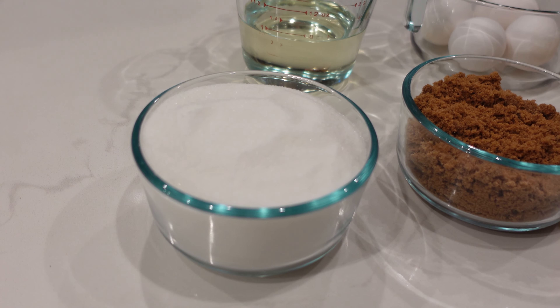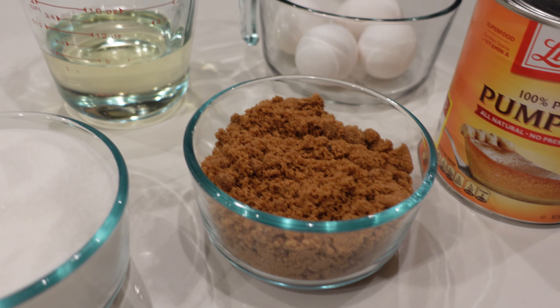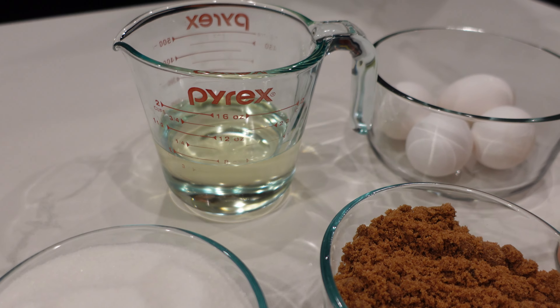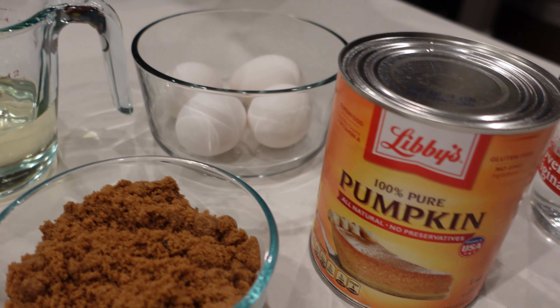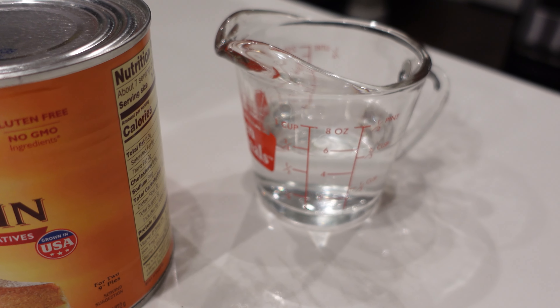First, start with two cups of white sugar, one cup of brown sugar, one cup of vegetable oil, four eggs beaten, one 15-ounce can of pure pureed pumpkin, and two thirds cup of water.